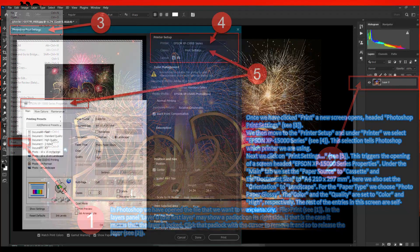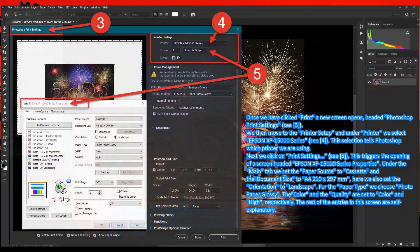Once we have clicked Print, a new screen opens. It is headed Photoshop Print Settings — C marker 3. We then move to the Printer Setup and under Printer we select Epson XP 15000 Series — C marker 4.